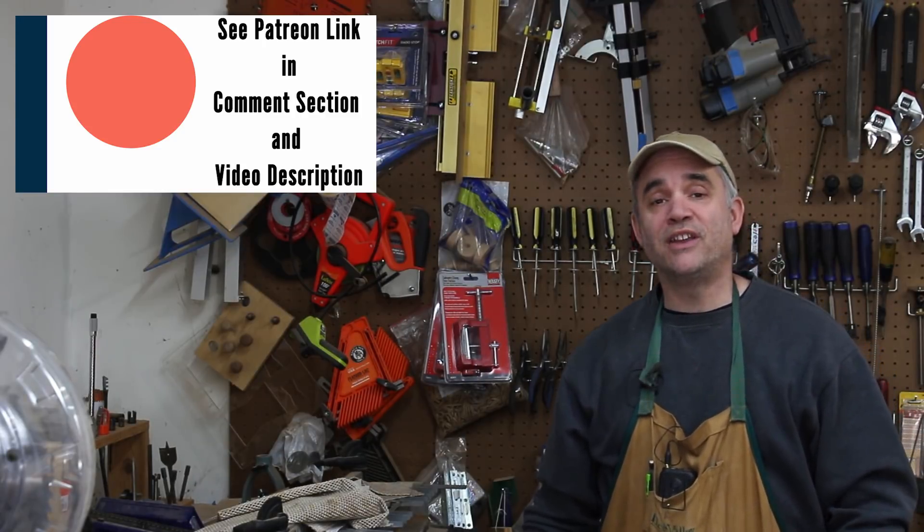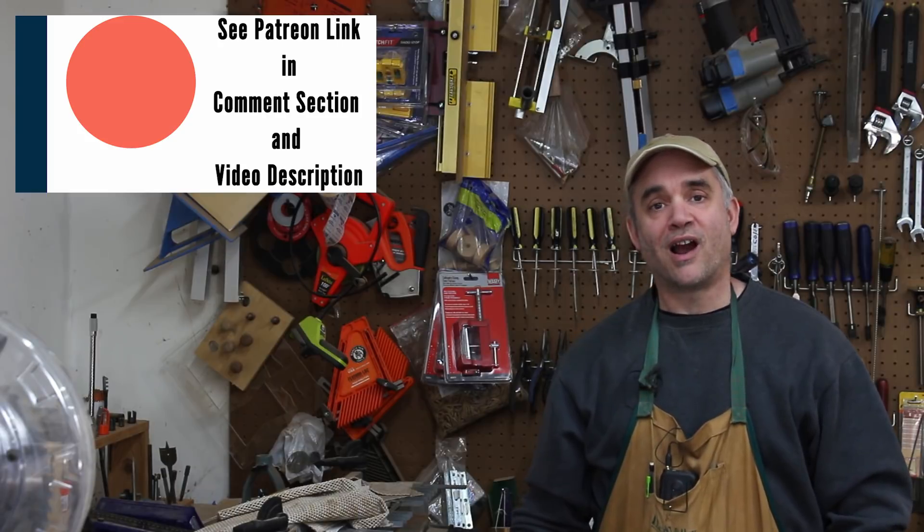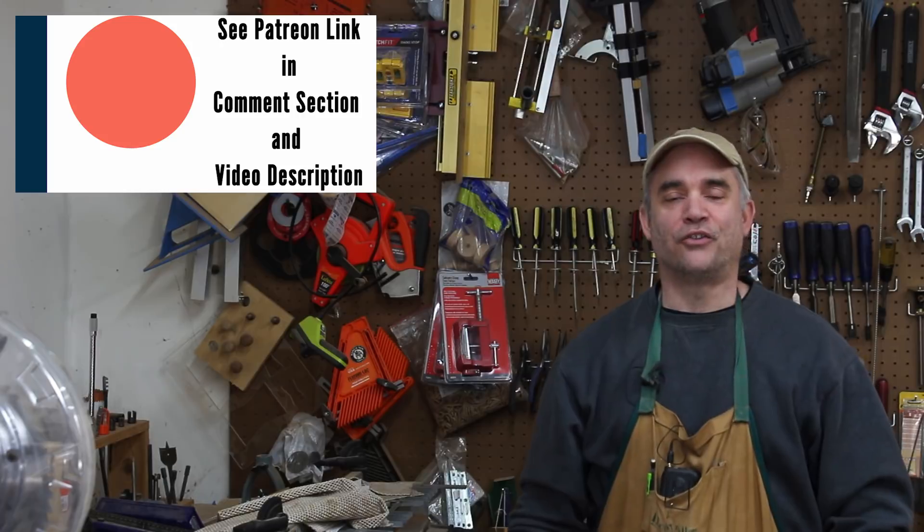That's all I have today. Please consider becoming a supporter of Garage Woodworks through Patreon — you'll find a link to my Patreon page in the first comment below. I'll see you all next time.